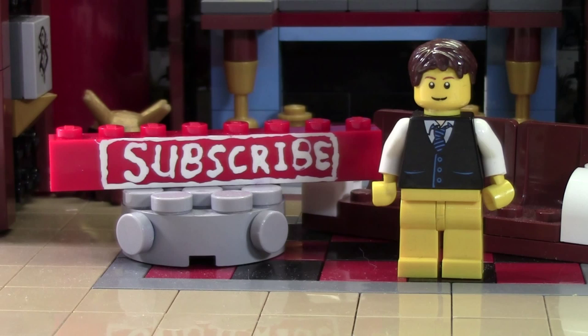Before you go, don't forget to leave a like on this video as well as a comment, and don't forget to subscribe if you haven't already by clicking the Subscribe Brick. Thanks everybody for watching, and I hope you have a great day.